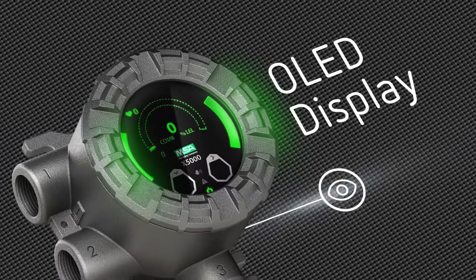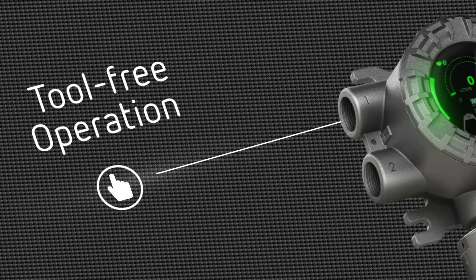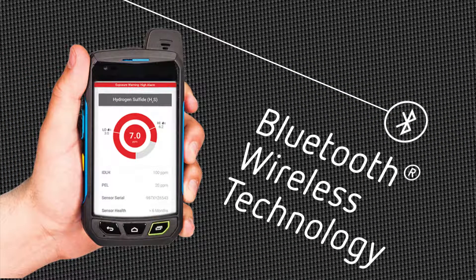Featuring an all-new design with an organic LED display and bright status LEDs for extreme visibility. A revolutionary touch interface for tool-free operation. Stay connected and work smarter — Bluetooth connectivity puts real-time data in the palm of your hand.